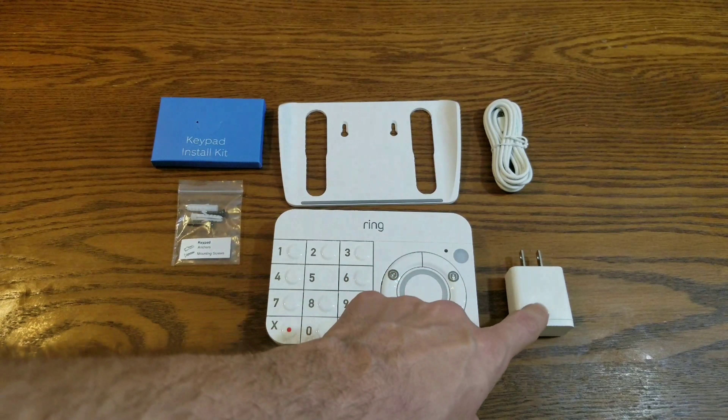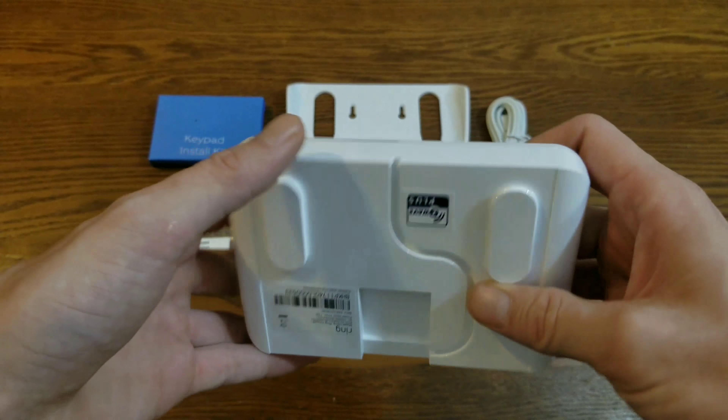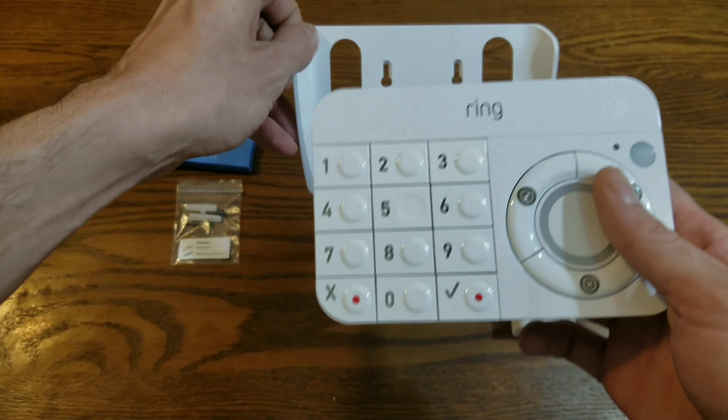I don't know much about this product yet, so I'll just tell you what I know about it. That's where you plug in the charger. If you want to mount this to the wall...